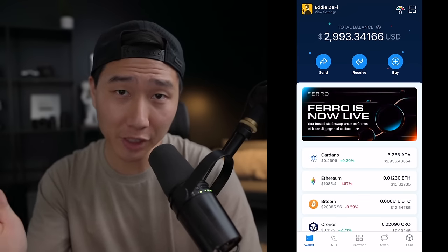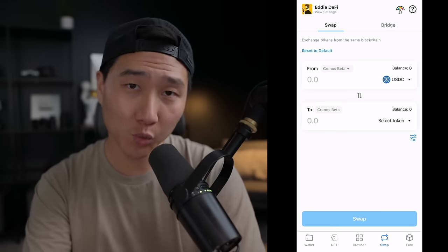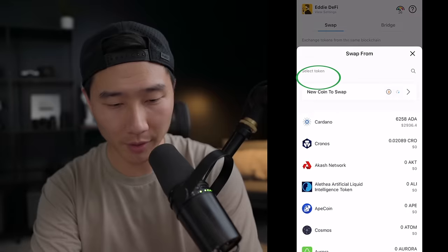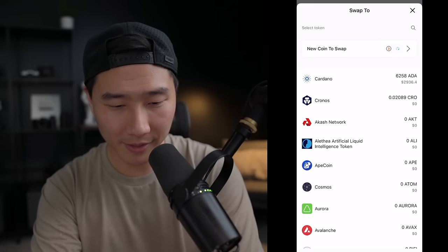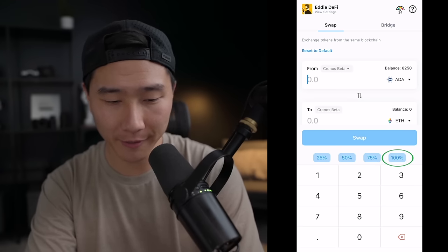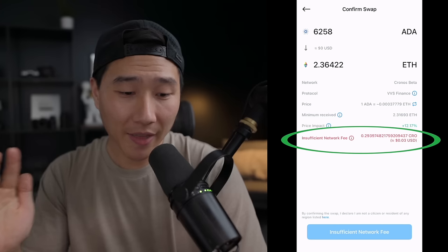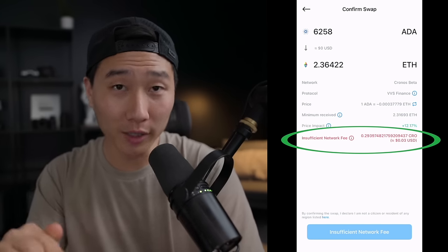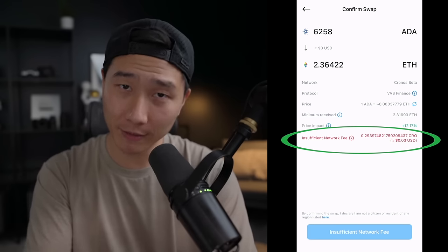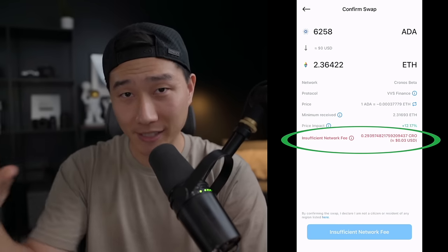The crypto.com DeFi wallet has a ton of nice features, so I'll go over a few. They have a swap option where you can swap one token to another. For example, I'll click on USDC, select Cardano, and swap to Ethereum — I'd be getting around 2.36 Ethereum. However, it's not going to swap because I do not have any CRO tokens in my wallet. In order to make swaps you need to hold some CRO tokens within the DeFi wallet, or some Ethereum depending on what you're swapping — this is the nature of DeFi and using a decentralized exchange versus a centralized one.